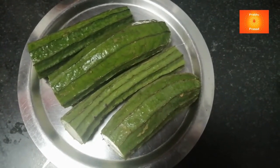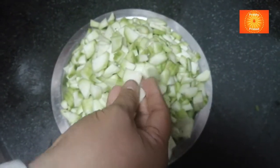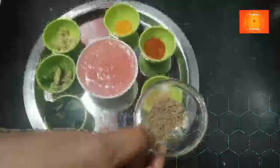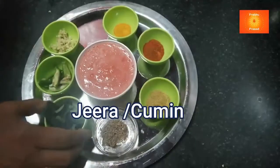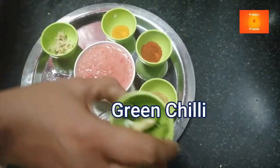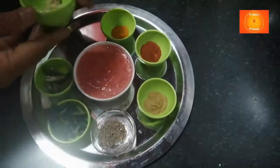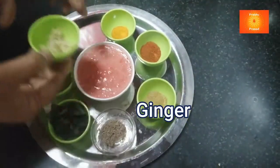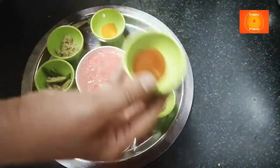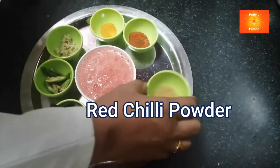This is what you need for this recipe: Jeera, Kadi Patta, Green Mirchi, Aadrak, Haldi, Lal Mirchi Powder, Dhaniya Powder.